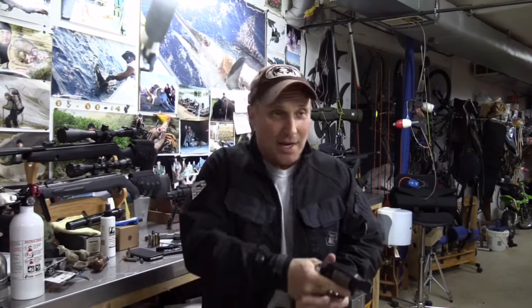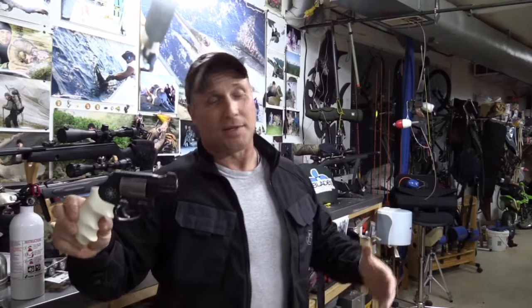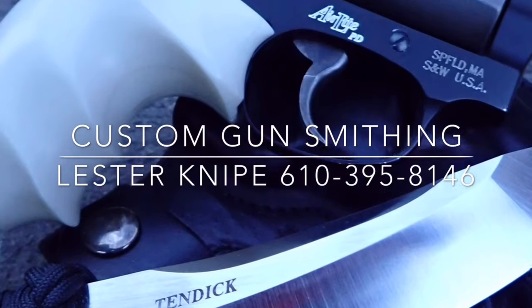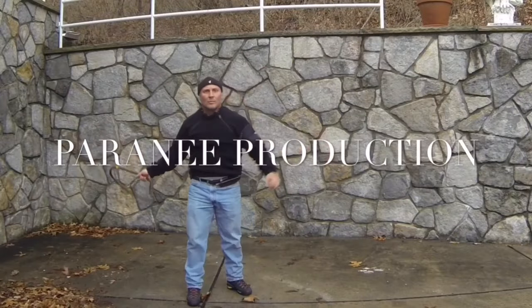Jimmy Badger grips, big dot sights, complete action job. To me, this is probably one of the most easy to carry, reliable pieces you can come across. Yes, this package gets a bit pricey by the time you buy the gun and do the work to it — but it's for life, and it's your life. Thanks for looking and thanks for listening.